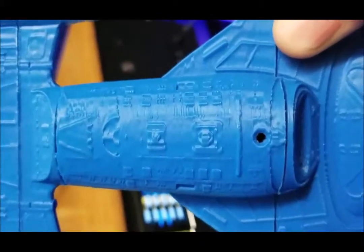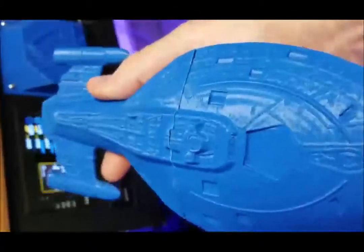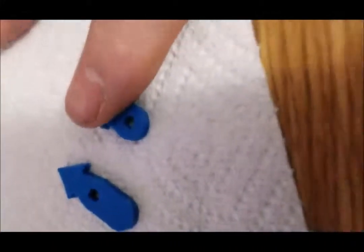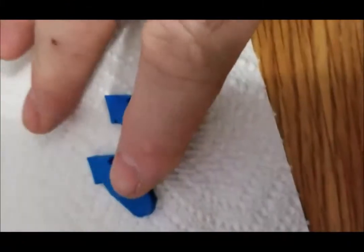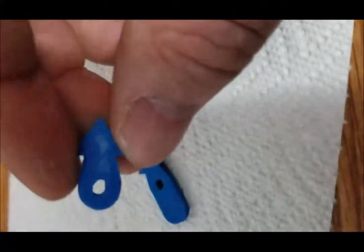I think I might actually spend the extra money and get the better magnetic bed. For smaller parts — let's say about the size of my fingertip — smaller parts are perfect, they just pop right off. Bigger parts need a stronger magnet.